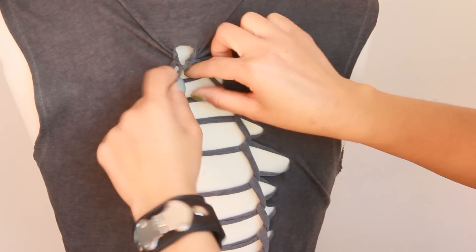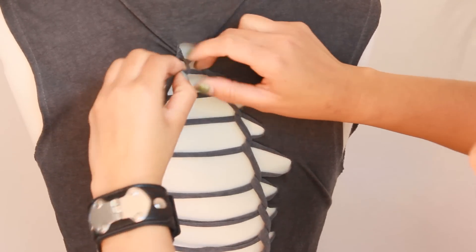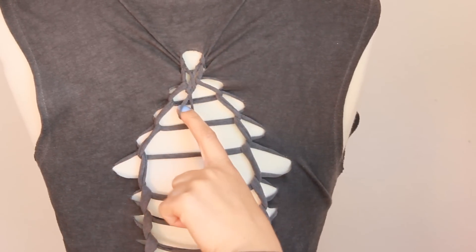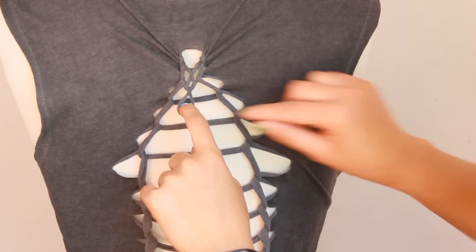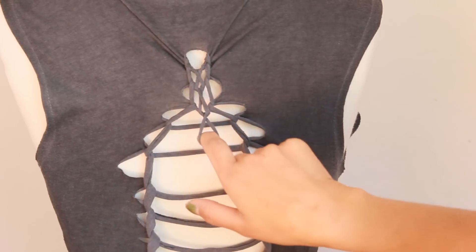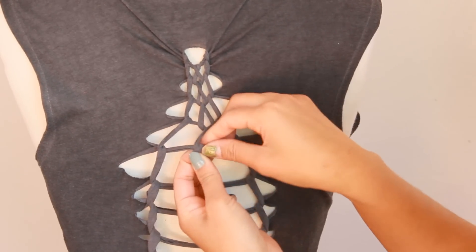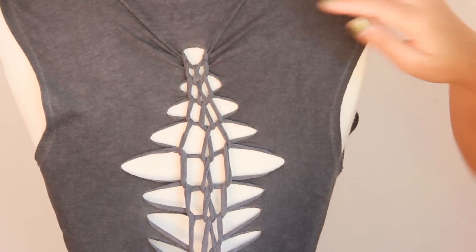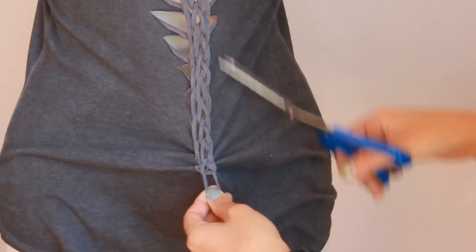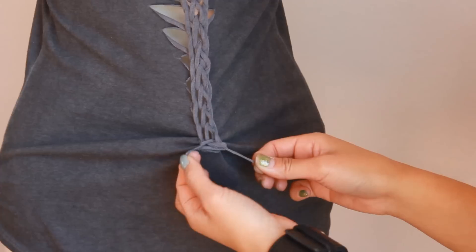Now it's twisted — grab the second fringe, put it inside the hole, and pull it out, so it looks like that. Then twist that loop again, grab the fringe on the bottom, put it inside the hole, pull it out, and twist the loop again. Just repeat this over and over until you get to the bottom. You can see you're creating a woven pattern on the back of your shirt. When you reach the end, cut the loop.